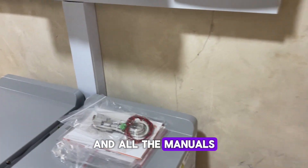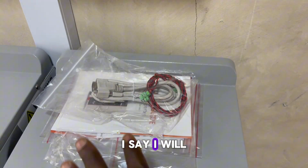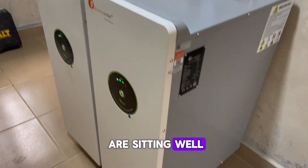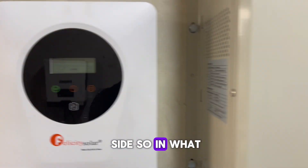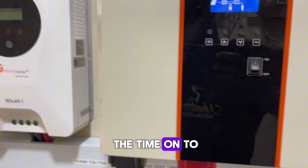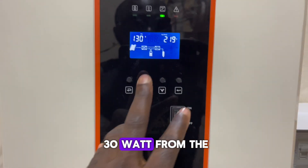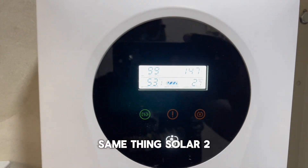All the manuals and the communication cable for the inverter — if you have more than one inverter — are here. We always keep them on top of the battery for easy access. The two batteries are sitting well and doing just fine. The inverter is working. It's about six in the evening, the weather has been very cloudy, but we are still getting 114 volts and 130 watts from the panels — solar one and solar two.